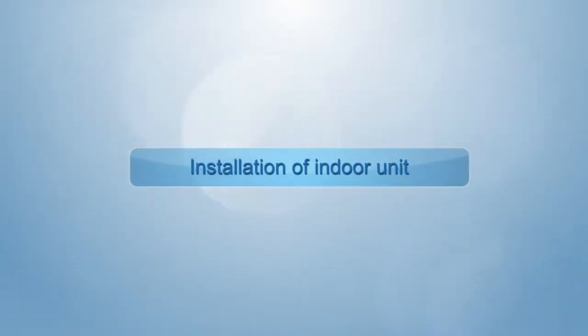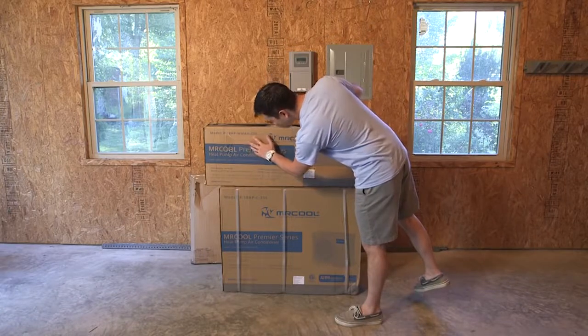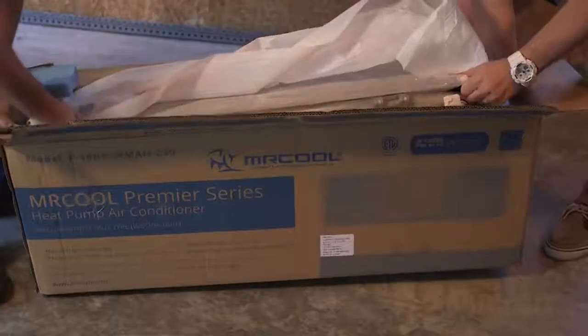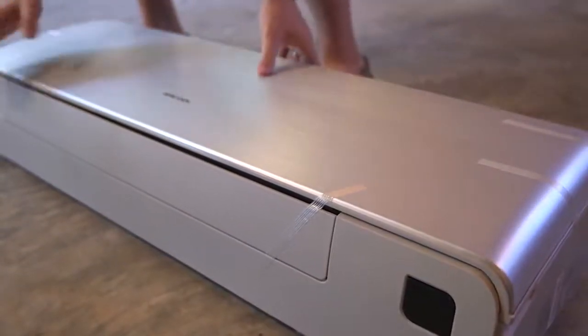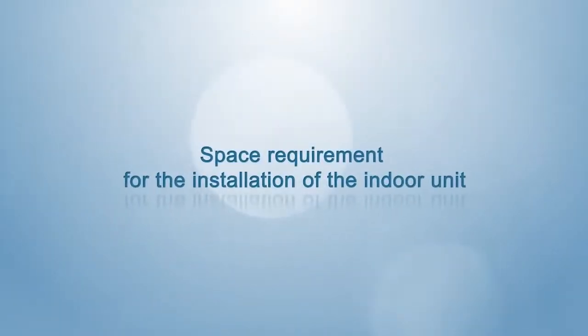Installation of indoor unit. Confirm whether the indoor unit matches the outdoor unit according to the model of purchased product. Unpack the packing box, take out the indoor unit, and examine whether there are any scratches, deformations, or other defects on the panel. Take out the accessories and check whether they are complete.